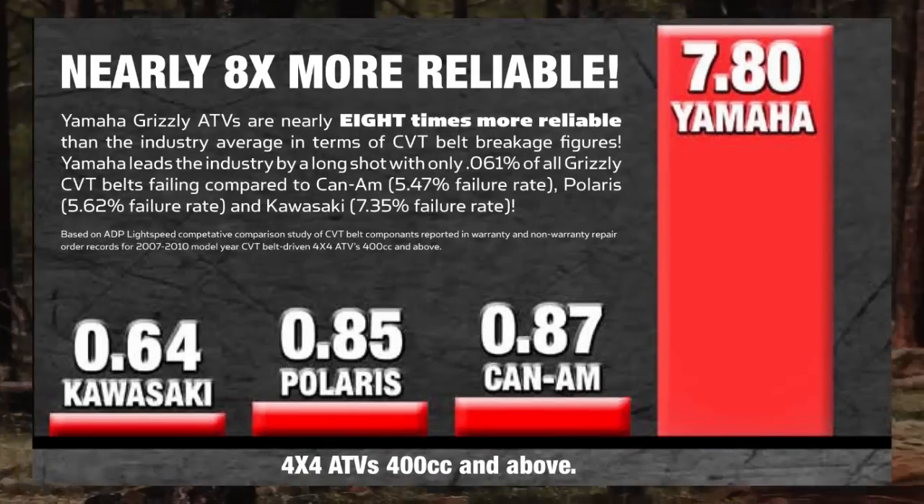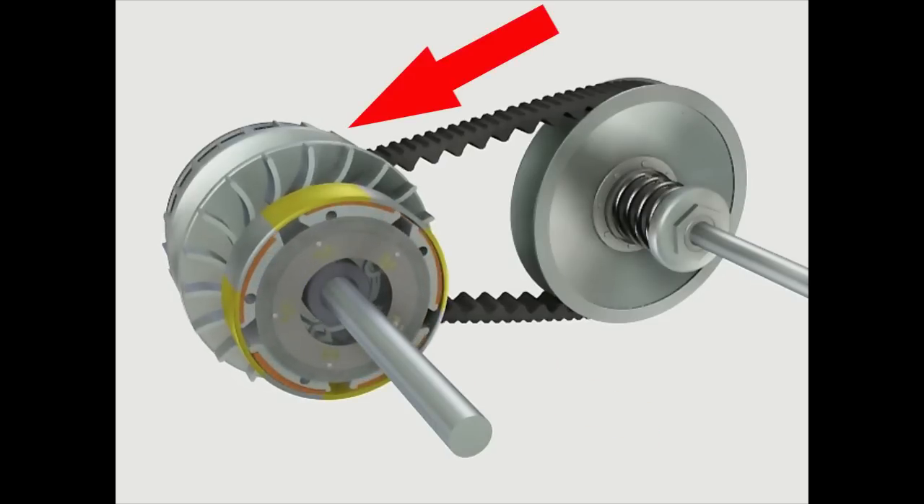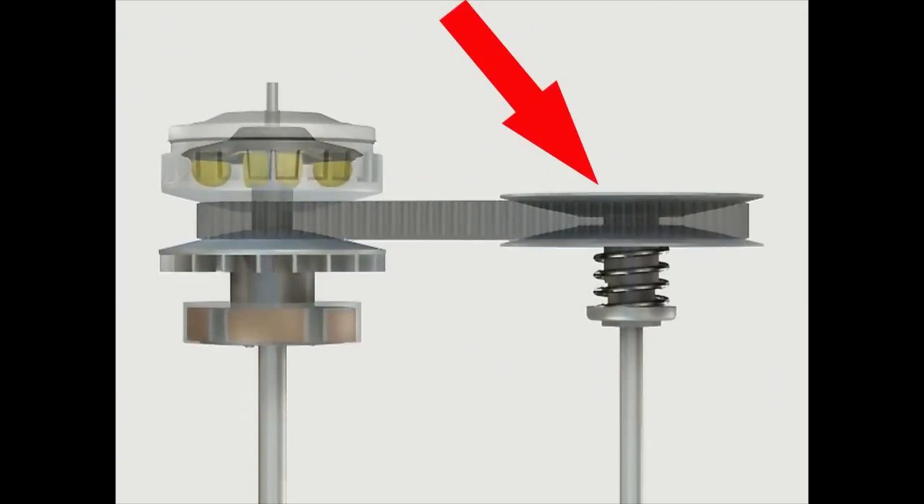The main components of the Ultramatic system are the automatic centrifugal clutch, the drive clutch assembly, the one-way sprag clutch, the drive belt, and the driven clutch assembly.